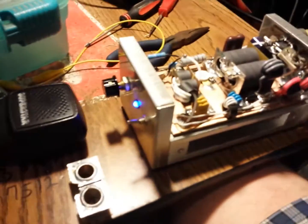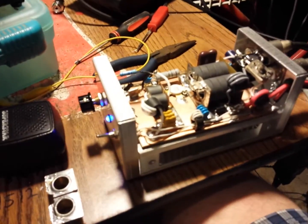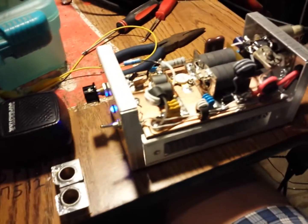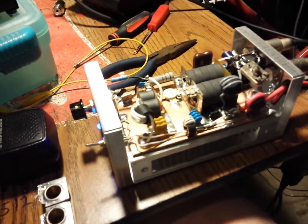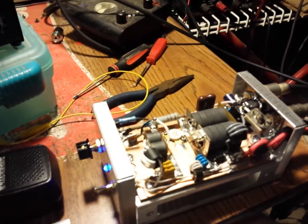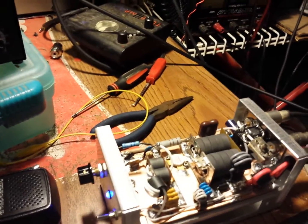Gatekeeper here. Just completed a 12879 10-meter linear amplifier, Class C. This was a custom request from a good buddy of mine, so I took some special measures with this one.